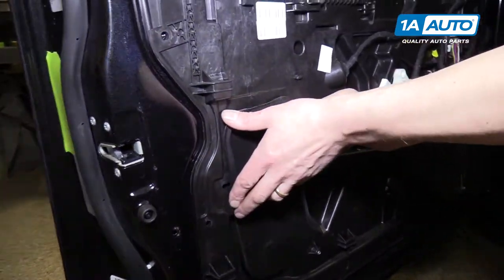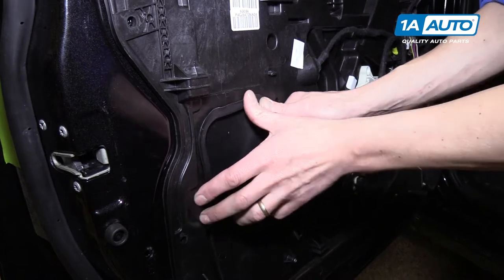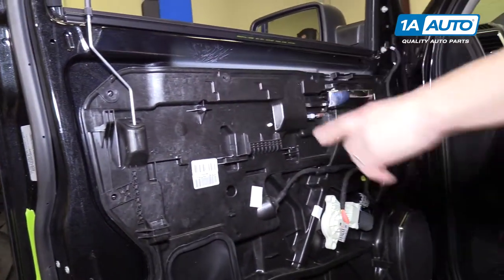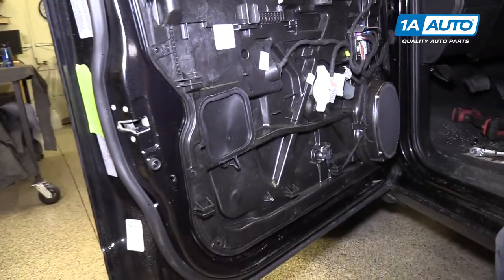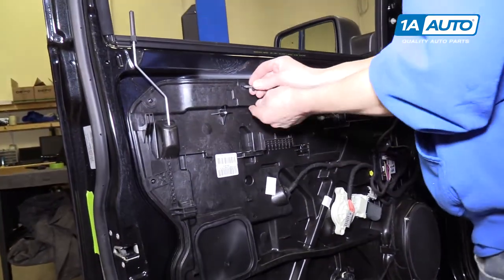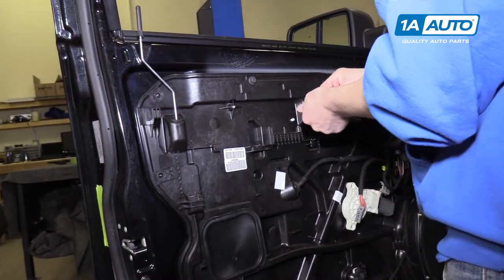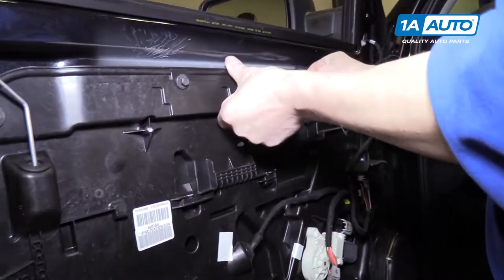Reinstall the little access panel cover, then start putting the 12 10-millimeter bolts back all the way around this plastic panel. Get them all in first to make sure it's all aligned, then start tightening them up.